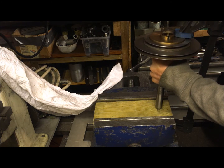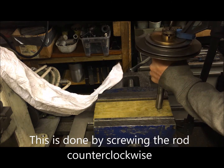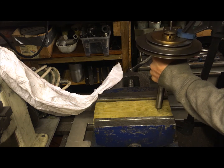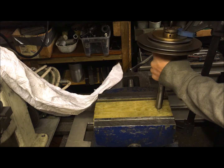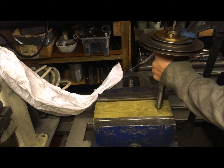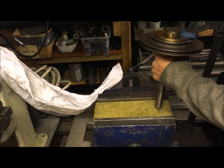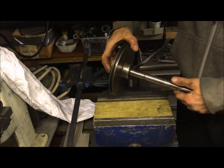Unscrew it counterclockwise. It would have been more safe, of course, with two clamps, but this is now the fourth or fifth time and it's proven to be not very dramatic at all. As long as I keep it there and hold it. So there we have it assembled again.